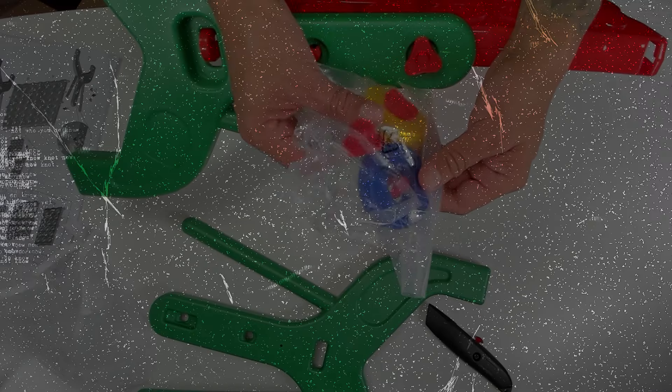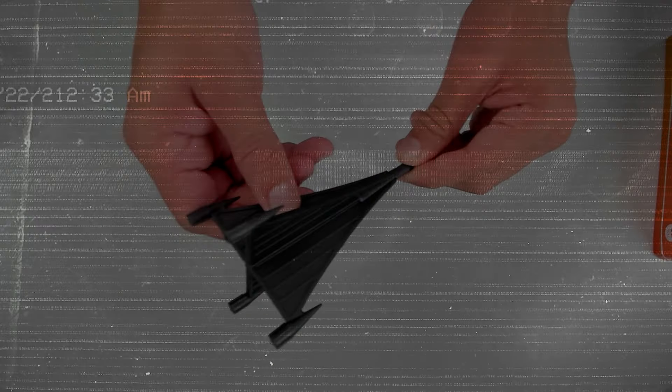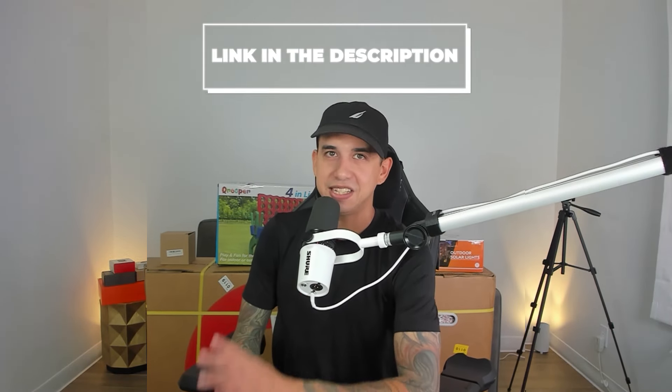What is up, everybody? I'm FaZe. Welcome to the channel. Today, we are going to unbox and review high-tech outdoor products that YouTubers and other content creators get sent for free. Everything you see in this video will be linked in the description.